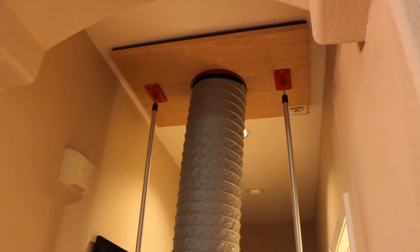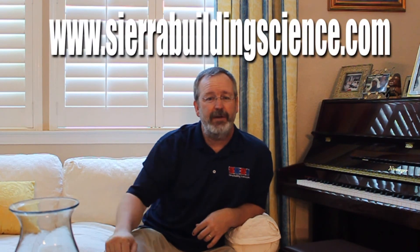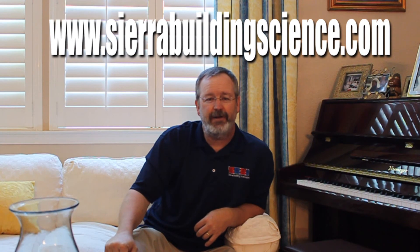Thanks for watching our little homemade video. We hope you enjoyed it and learned something as well. For more information, please visit our website at www.SierraBuildingScience.com.